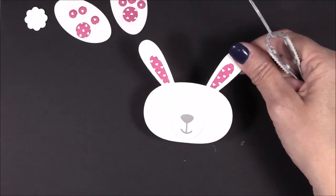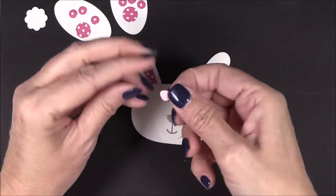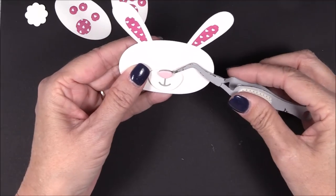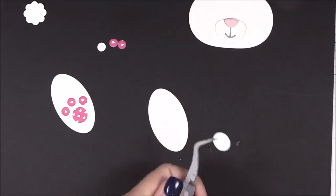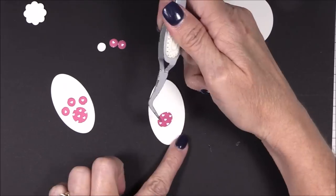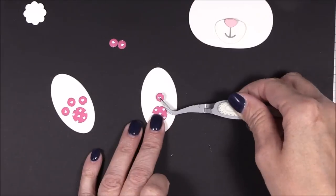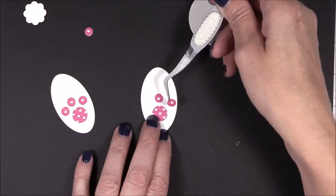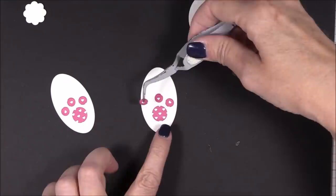I adhered her snout to the head with a foam square and then adhered her mouth and ears with some liquid adhesive. Then I'm adhering a pink nose on top of the gray one with a foam square for dimension. I'm adhering the pads of the bunny's feet with some liquid adhesive — and yes, I'm aware that she has big feet, but we're not really talking about reality here, are we? In this particular case, big feet is an attractive feature!